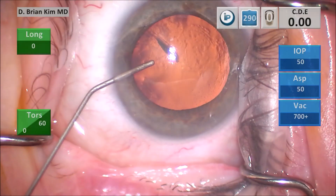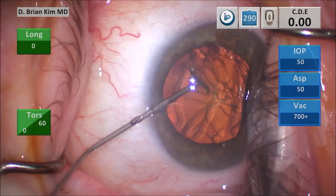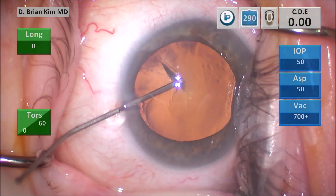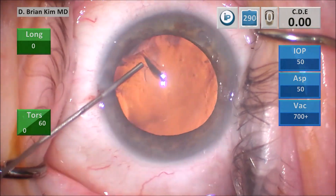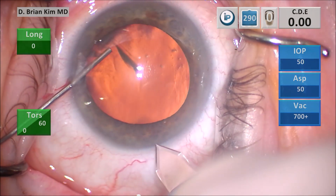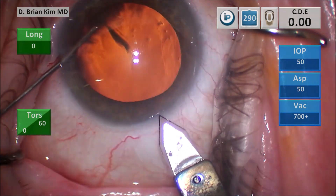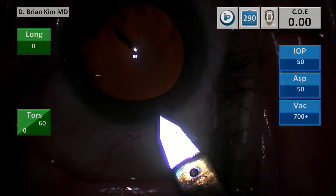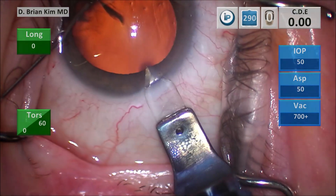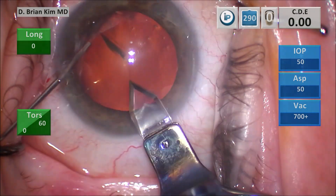I'm injecting some intracameral lidocaine, and I'm injecting some dispersive viscoelastic to fill the anterior chamber and flatten the anterior capsule. I'm using the cannula to turn the eye away from me, and then I make a vertical groove, trying to place the blade into the deep part of the groove. This patient is not reliable with his movements. I'm tunneling through the cornea, and then I use the cannula to turn the eye towards me, and then I enter. That's the triplanar corneal incision.